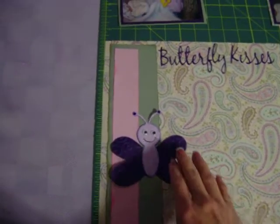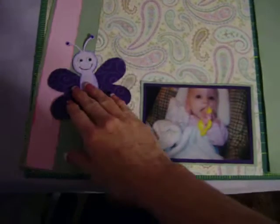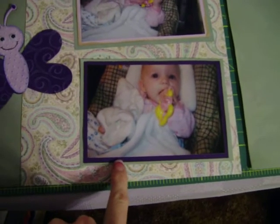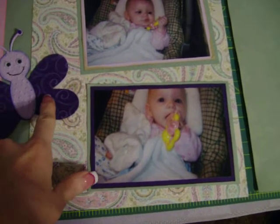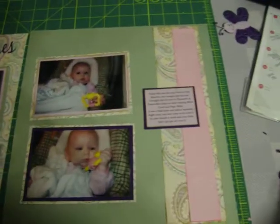So I cut this out and then my pictures are just matted. Here's both of my pictures and I double matted them. They're matted with the very dark piece of paper that matches my die cut. And then same thing on this side — I just matted my pictures in my paper that matches my decorative paper. And here's my journaling block in that same bright color. So everything is coordinating with each other.